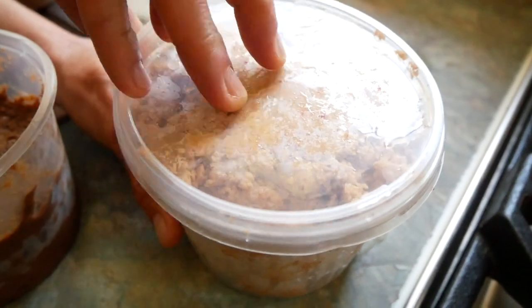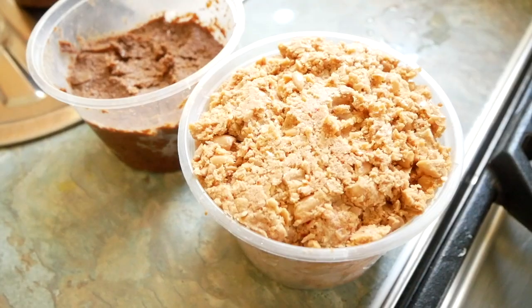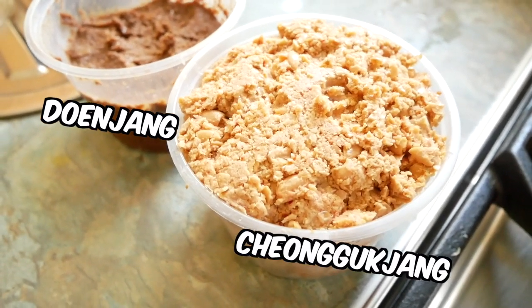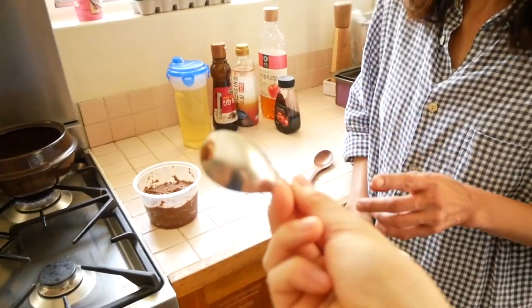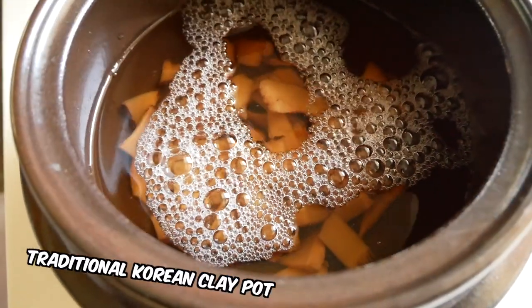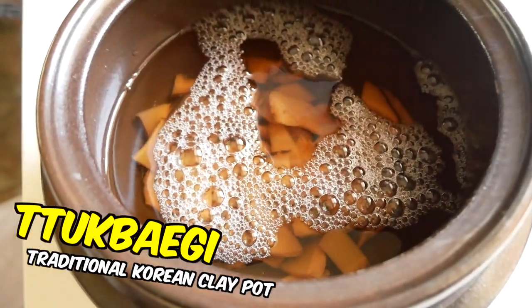Today I'm lucky enough to be trying two homemade pastes. Sasha and Sue are using doenjang jjigae and a variation called chonggukjang. They've been fermented for slightly different amounts of time and have slightly different flavors. That's very salty. We're also using a traditional Korean cooking clay pot called a ttukbaegi to cook the soup.